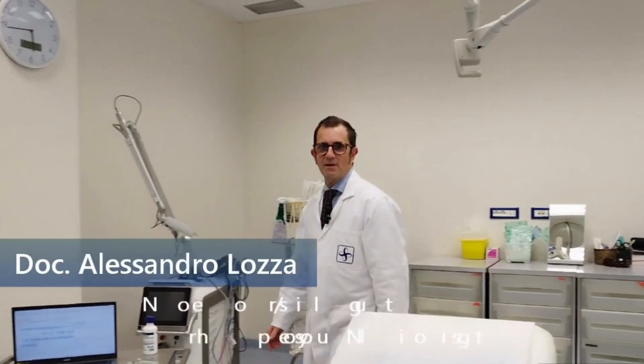Hi, I'm Alexandro Lozza. I am a neurologist and neurophysiologist and I'm the scientific advisor for SpesMedica.